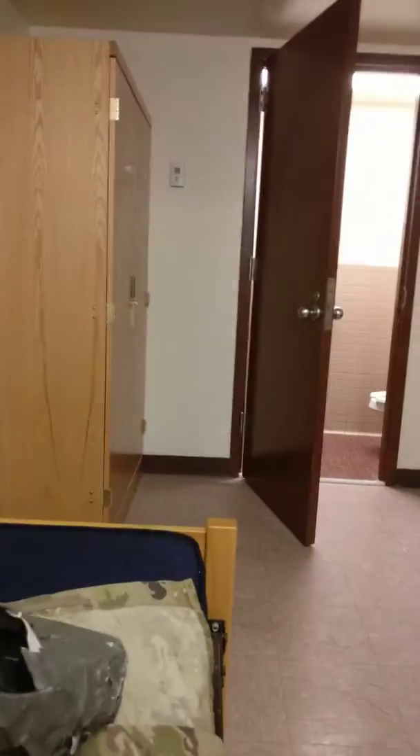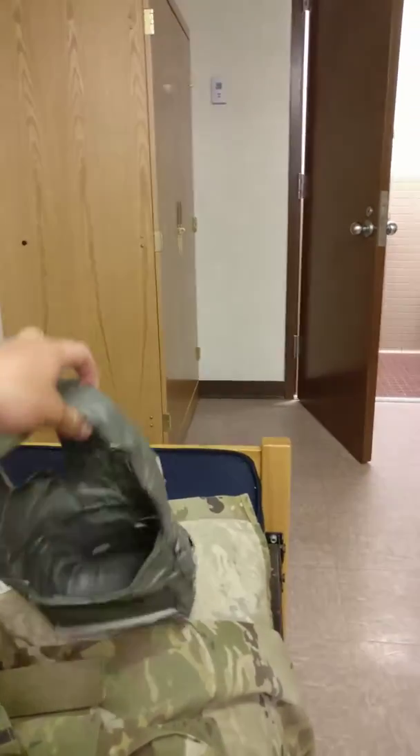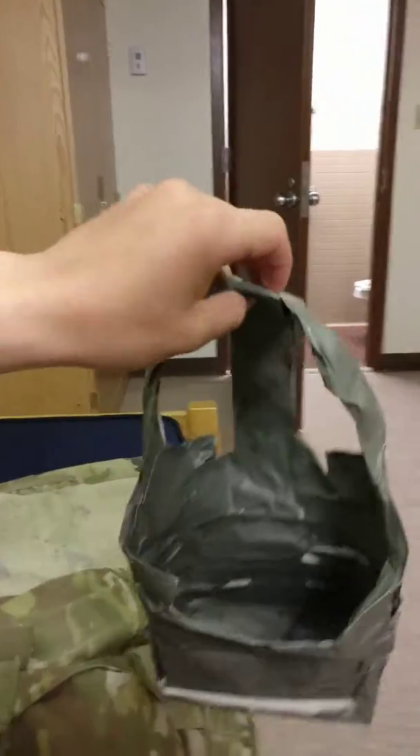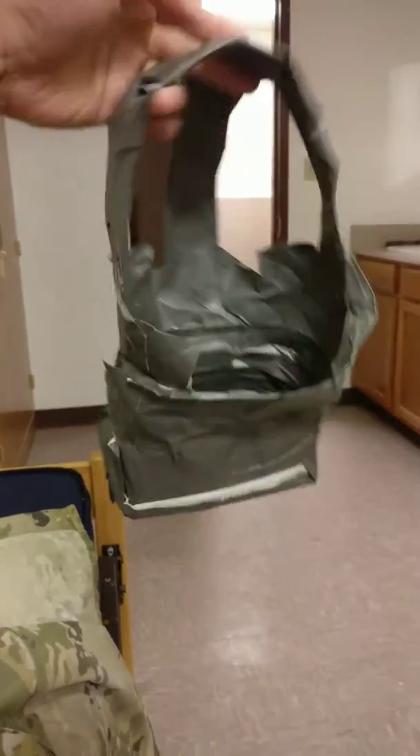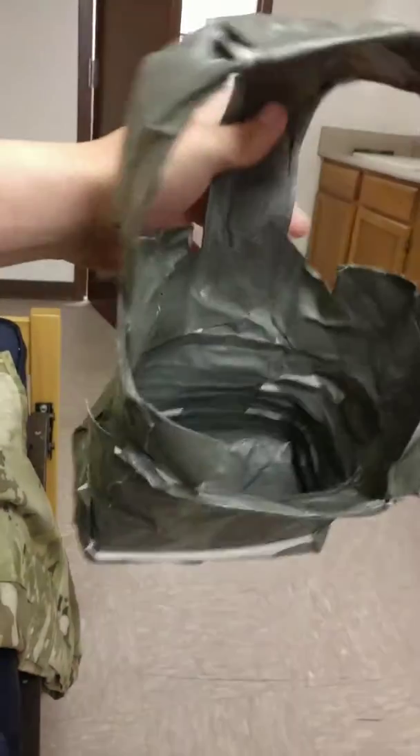I did something goofy today. I got bored and I decided to make a VR headset out of duct tape. It actually wasn't that hard — it took probably like maybe 30 minutes, but my phone literally sits in the bottom and works perfectly. I mean, as perfectly as it could for duct tape.